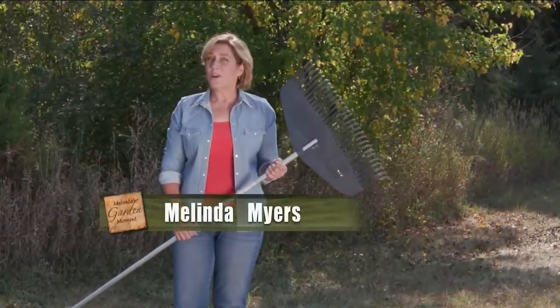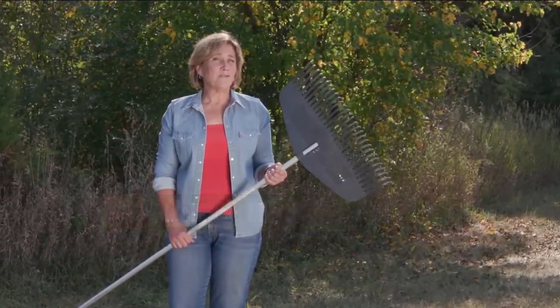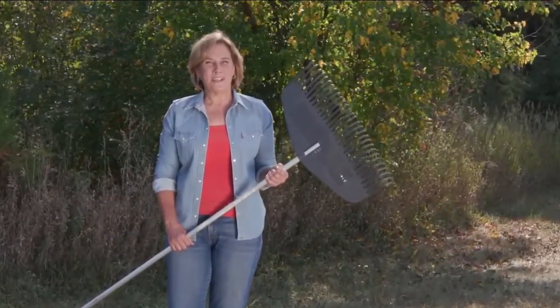Raking fall leaves can seem like a chore, and a never-ending one at that. Reduce time and effort spent managing fall leaves by putting them to work in your landscape.